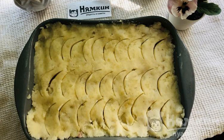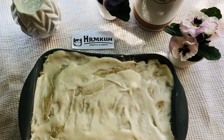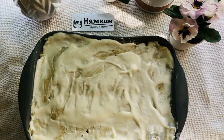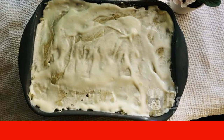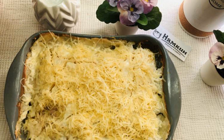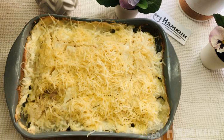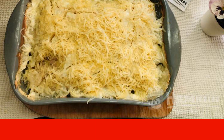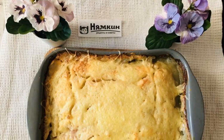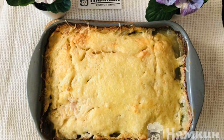Make patterns with a spoon and lubricate with sour cream. Send it to the oven at 180 degrees for 30 minutes. After 30 minutes, take it out and sprinkle with grated cheese. Send it to the oven for another 10 to 15 minutes. Put the casserole on a plate and serve it to the table.